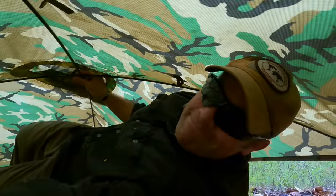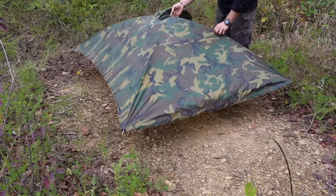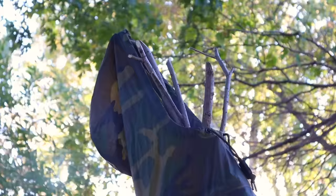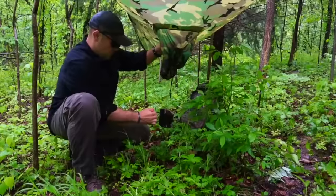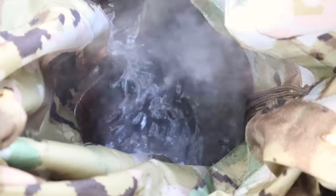Hey guys, welcome back to Ranger Survival and Fieldcraft. I'm Andrew, and what I have for you today is using one of the most versatile tools as part of our survival kit — that military poncho — to learn 10 advanced survival skills with just that poncho.